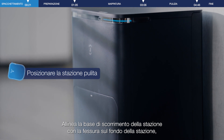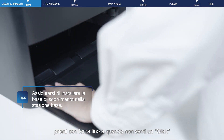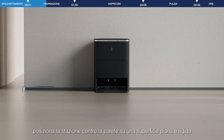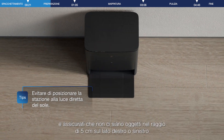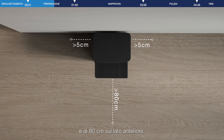Align the base with the card slot below the station. Press it hard and hear a click indicating that the installation is in place. Connect the power cable on both ends. Place the station against the wall on a flat, hard surface, and ensure there are no items within 5 cm on the left or right side, and 80 cm in the front.